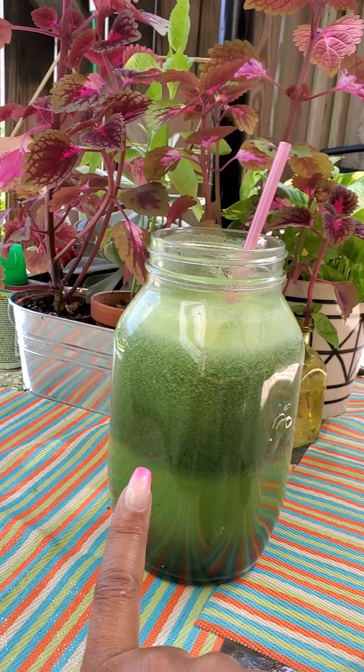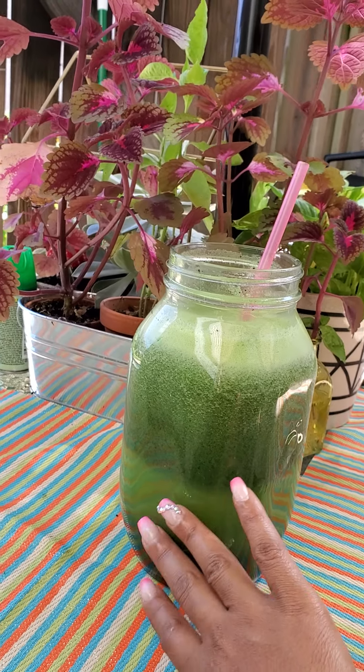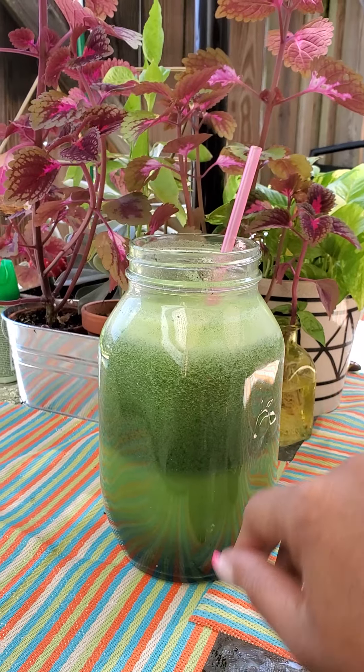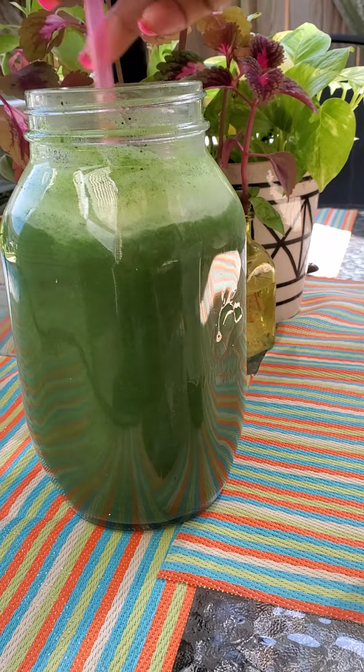The juice started to separate, which is normal. Because there are different kinds of vegetables and the molecular weight — or whatever you want to call it — is different. So it separates, but you just mix it around, stir it around, and it comes back together.